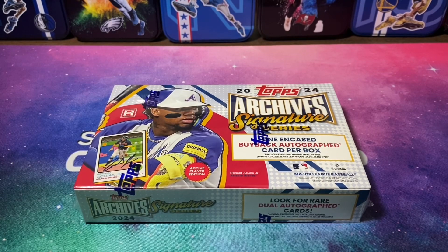Welcome back to another pack opening. Today, it's not much of a pack opening — in fact, this is one card. We've got 2024 Topps Archive Signature Series, and this is the Active Players Edition.